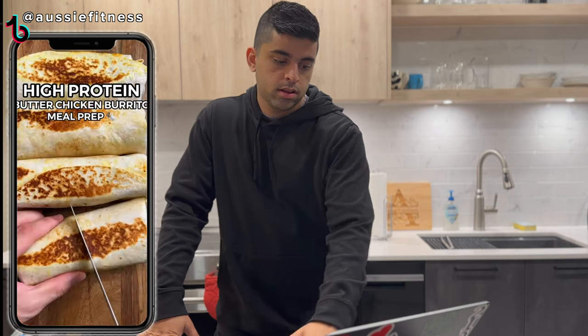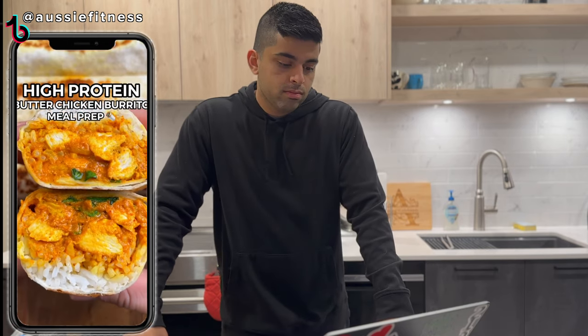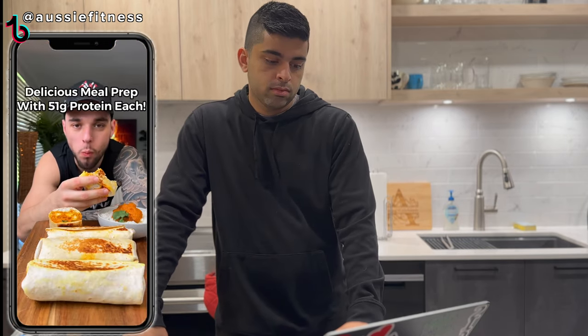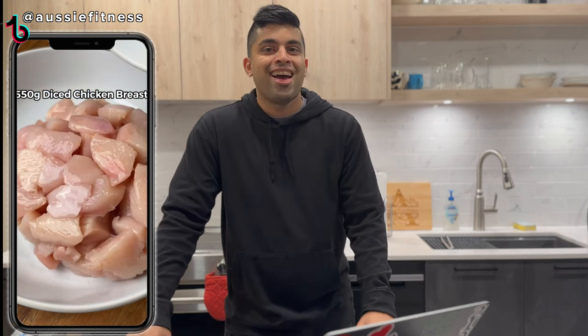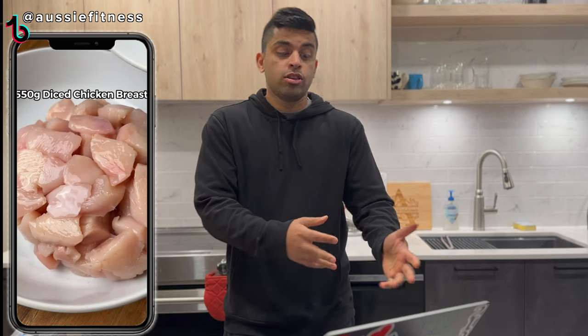The tastiest high-protein butter chicken burritos. If there's one meal prep I can never get sick of, it's definitely this. Of course, this sounds awesome — I love butter chicken. And I know it's a tortilla, it's not naan, but it's white bread. So it's going to be closer to a naan rather than having a whole wheat tortilla. Personally, I cannot stand something creamy and rich like butter chicken with whole wheat bread.